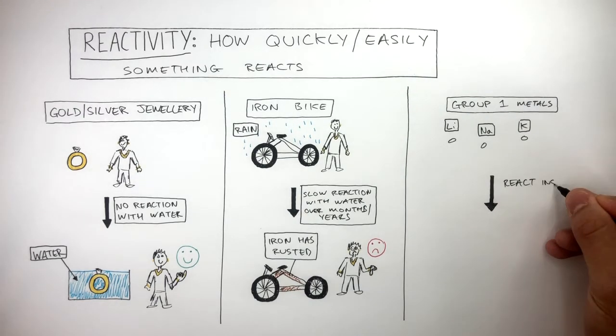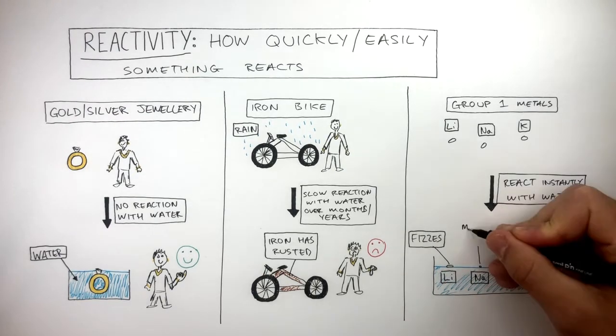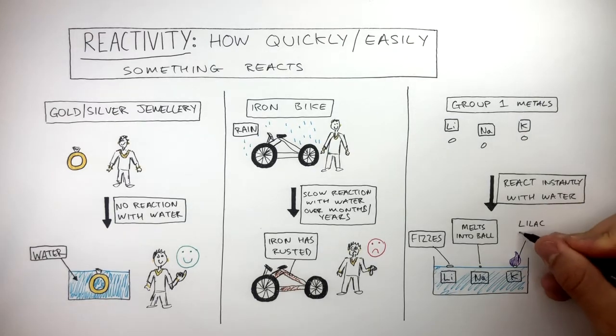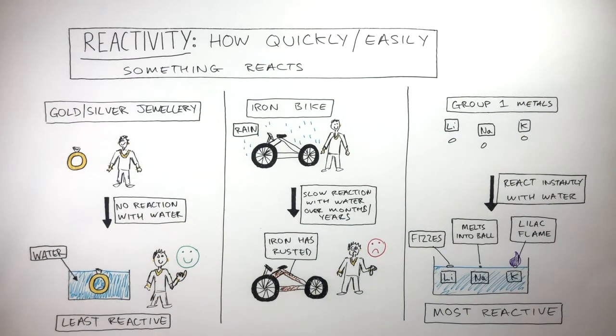Group 1 metals react instantly with water. So just from placing these metals in water, it's very clear which metals are more reactive and less reactive. Group 1 metals are the most reactive, and silver and gold are the least reactive. If we do this to a lot of metals, we can come up with an order of metals showing their reactivity, and we call this the reactivity series.